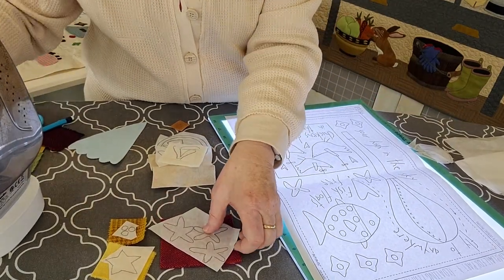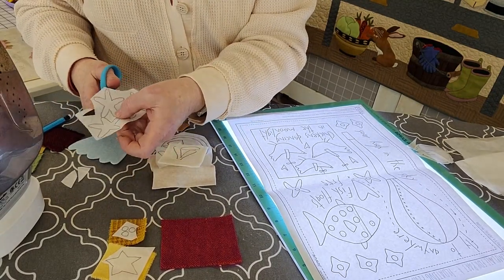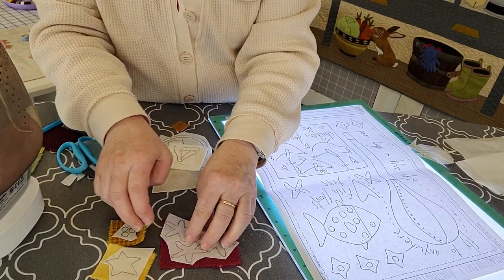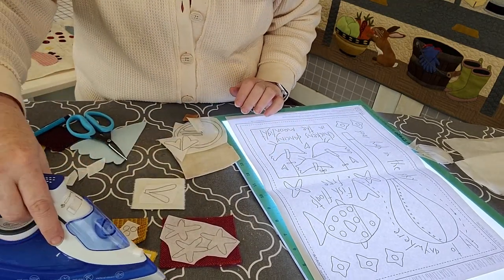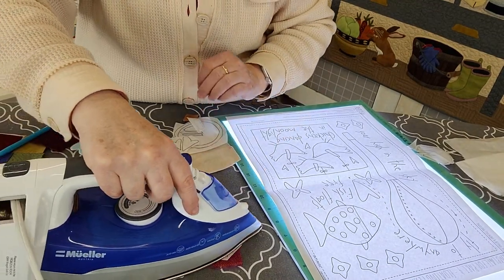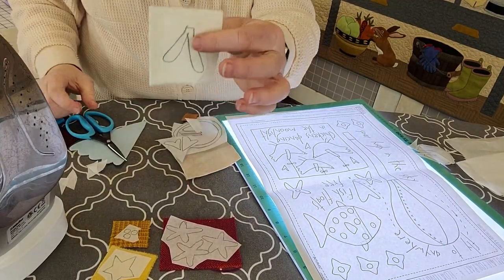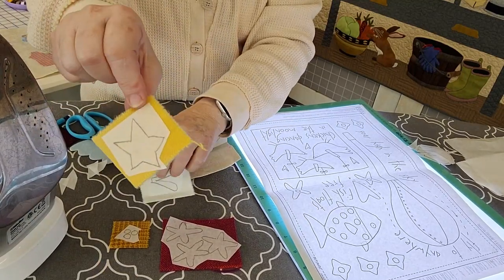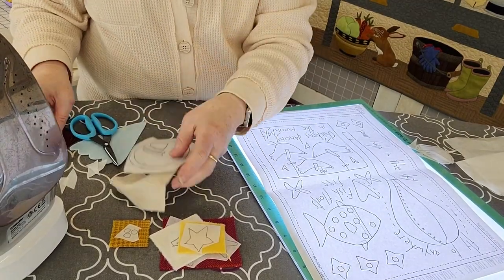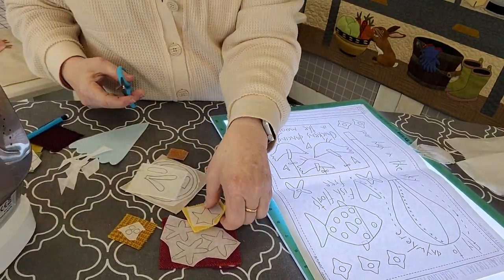I also like to trim the fusible if it's a little too big so I don't get it stuck to the ironing board, because that makes a mess. It just takes a few seconds to fuse these to the Soft Fuse — you can hear that I'm using some of the steam. There are my little wings and my star fused to the piece of wool. I'll do these other little pieces quickly, and then I can cut them out.